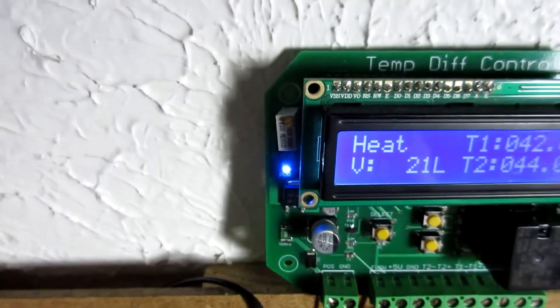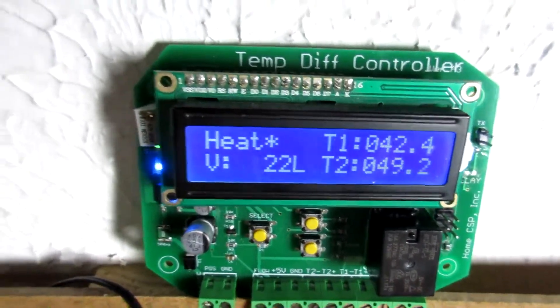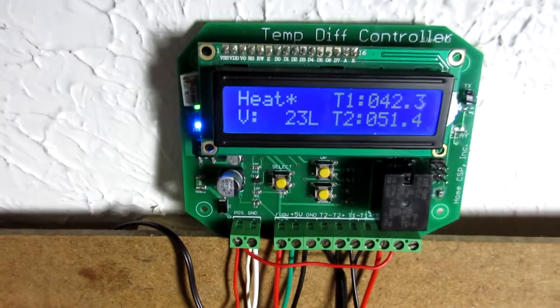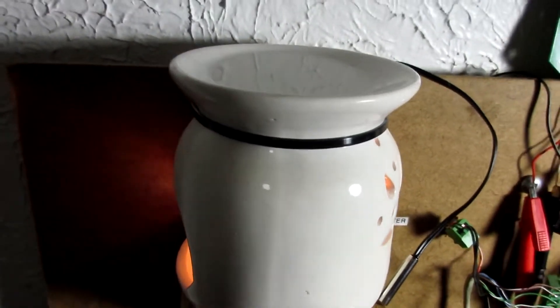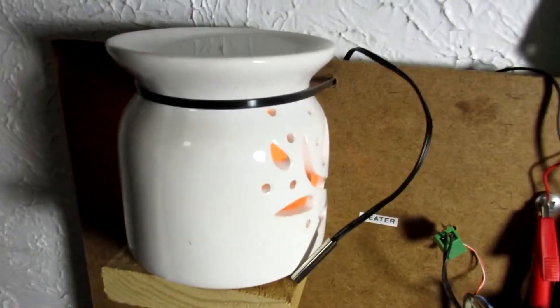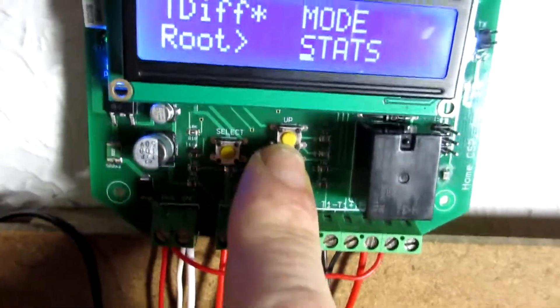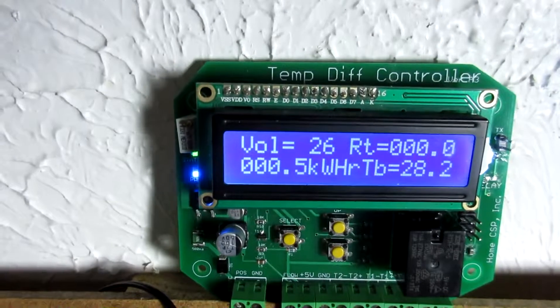Go ahead and put the sensor back in the hot water, let that get a little hot again — and it kicks on again. So that's the basic temperature differential controller operation here. You know, this would be our solar panel setup — you've got to collect the heat, heat your water, and pump it to your main tank, and keep track of everything going on.